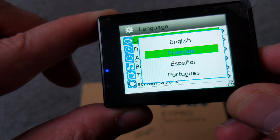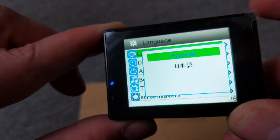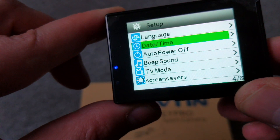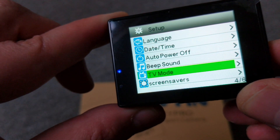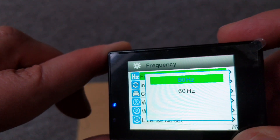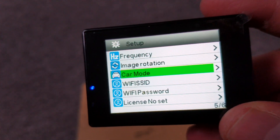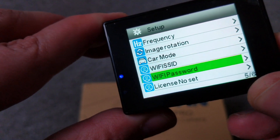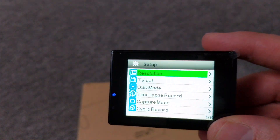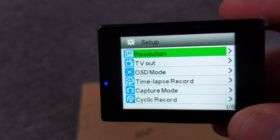You have languages: French, Spanish, Portuguese, Dutch, Italian, Chinese, Mandarin, English. Date and time, auto power off, beep sound, TV mode, screen saver, frequency — it's 50Hz. Car mode: you can actually use this as a dashcam as well. Wi-Fi password, delete and format. Pretty good for 26 pounds, believe me. This is not bad — this is a pretty good action camera.